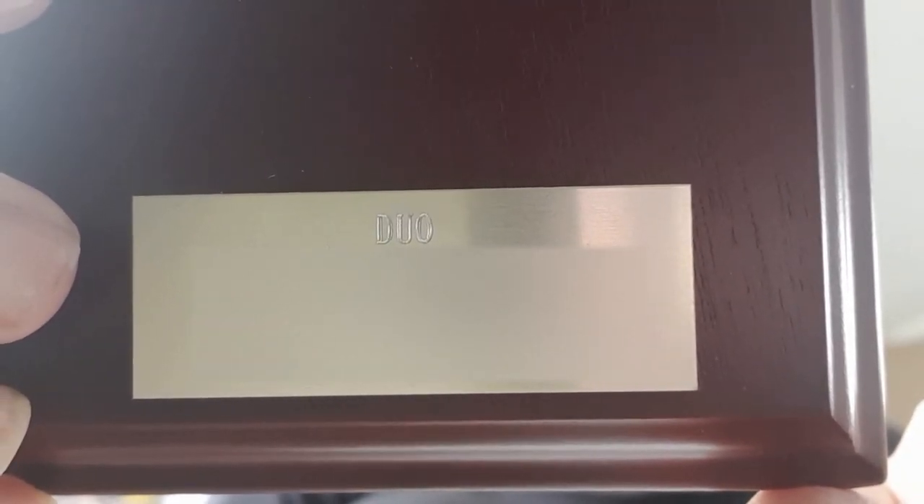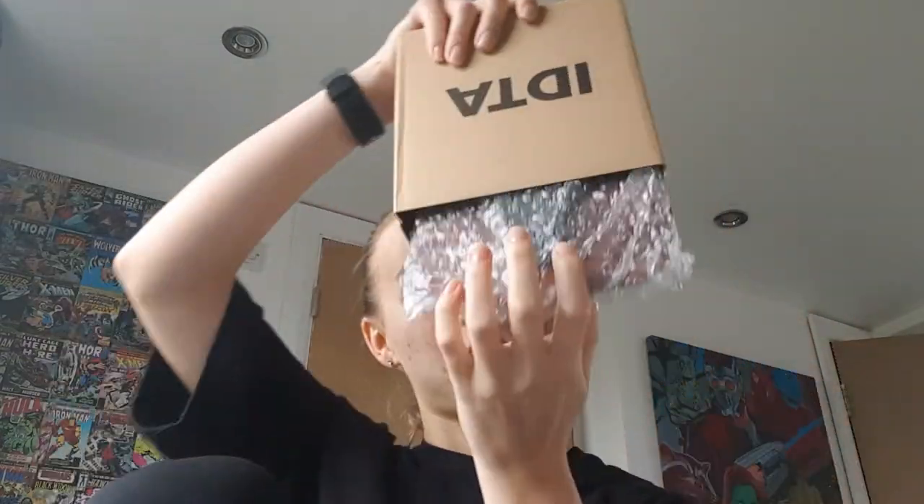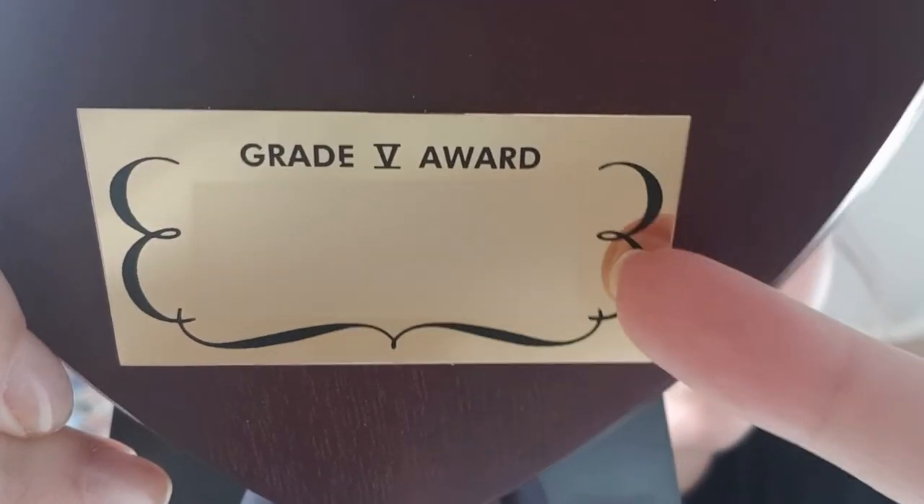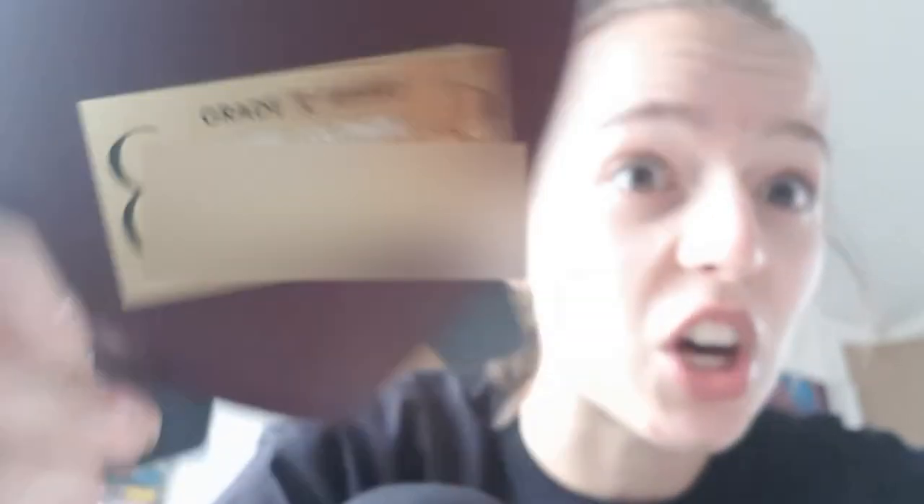Let's get to the IDTA unboxing. Shall we go for the big one first? Big one last. I'm not sure which one this is for, so I'm probably going to stick the wrong thing on the wrong one. Oh my god, it's actually engraved! I've never received one of these from an exam before. It says duo — Amy Collihan — and then my dance school, which I think is really damn cute. Now the second box. Oh wow, that's mega. It says grade award, grade five award, Amy Collihan, North Team Academy of Dance.